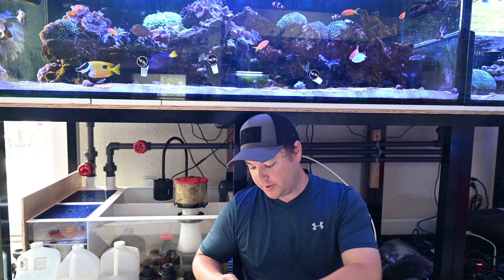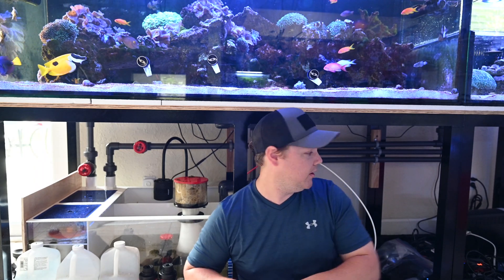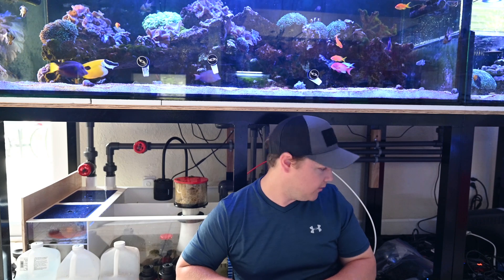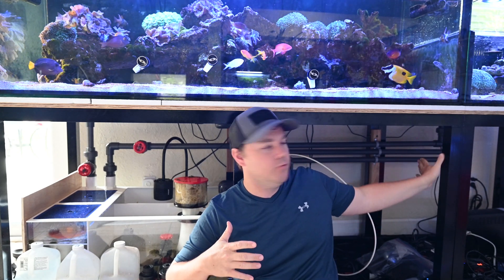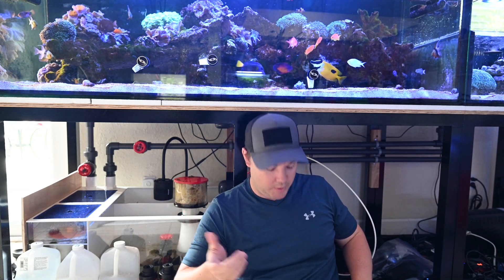I'm also going to be swapping out my two 200-watt heaters as well. Right here is where the second mounting board that I'll be putting in for all the equipment is going to go. I haven't done any videos on it yet, but there's going to be two mounting boards for the controller equipment — one on one side, one on the other. I'm going to do a whole video on how we're designing it, because I think it'll be pretty cool for people who are wanting to do their own board.